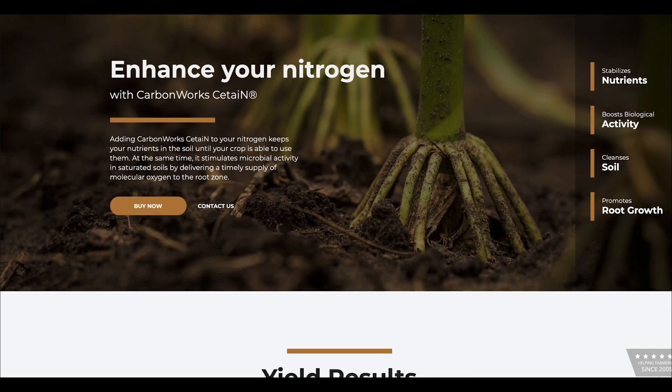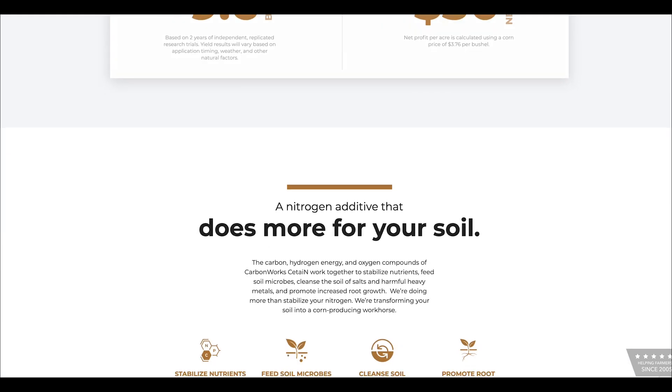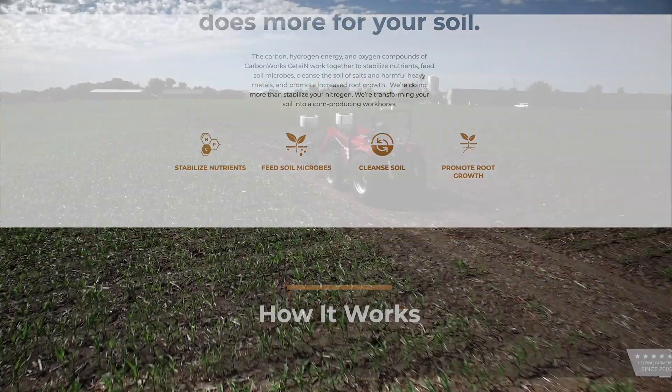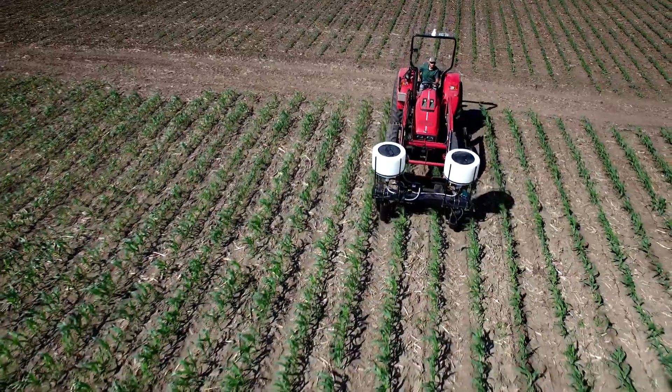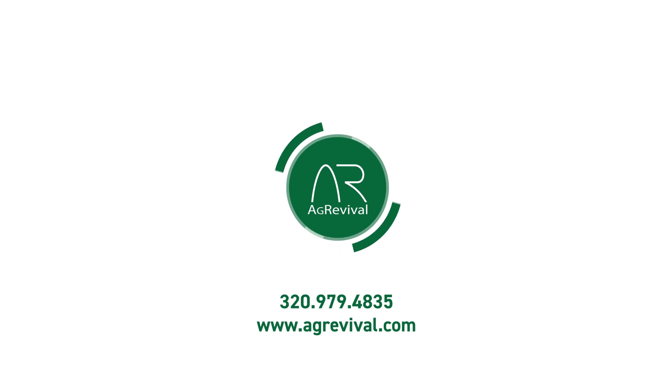CarbonWorks C-Tain — we're very excited about it. They just launched the product information on their website. This is available for you to use on the farm; we're going to continue to test it. If you've got any questions, contact us here at AgriVival by phone or at our website, www.agrivival.com.